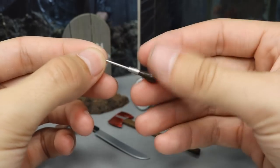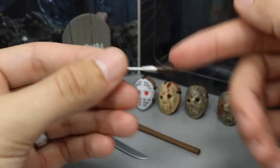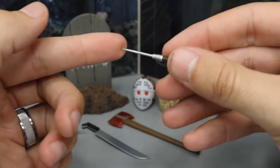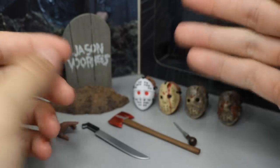The second accessory is this ice pick — this is from where he kills the first grave digger. You can see it doesn't have a lot of detail besides on the handle; there's a bit of brown on there and your silver. Very nice sculpt, and it actually is kind of sharp.